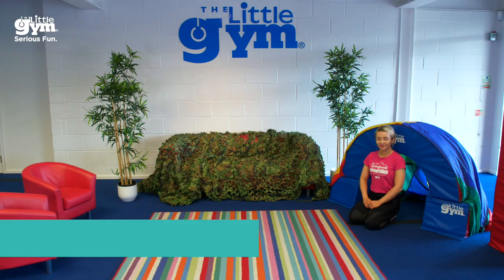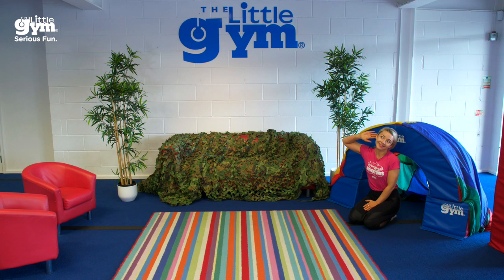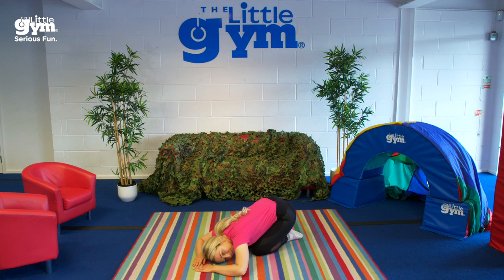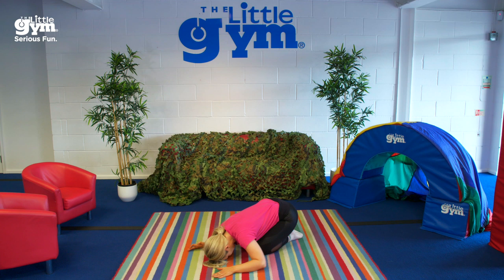Thank you so much for joining me and Teacher Pippa on our big adventure through the big stick forest today. We've worked all of our muscles, we've done lots of skills and we even worked our brains! Now please join me for a really relaxing cool down. I'm Teacher Tasha and this has been The Little Gym at Home. Did you know that a flower first starts out as a tiny seed? Please listen and act out the story of how the seed grew into a flower. Let's all begin by being a tiny seed — lie down on the floor and curl up into a little ball and listen.